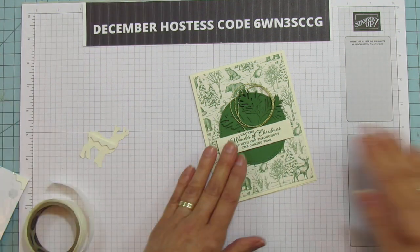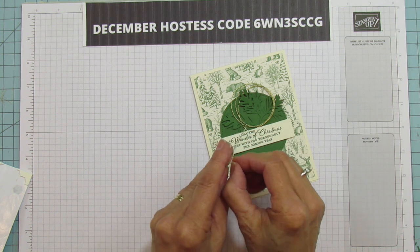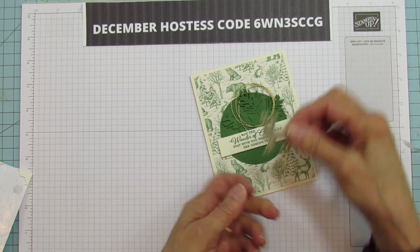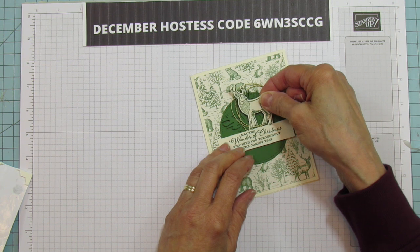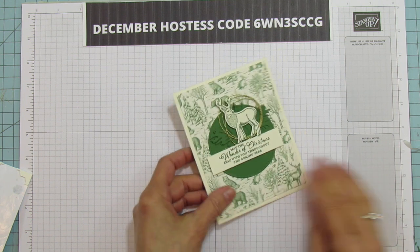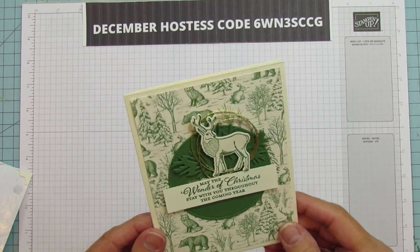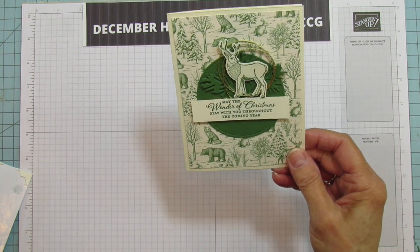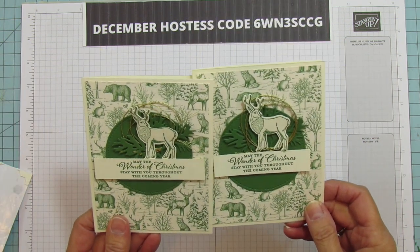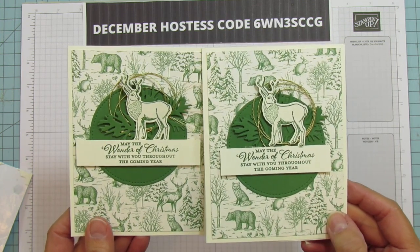Let's move everything out of the way so you can see, and then we have our deer — we're going to put him right in the center, and that is it! Isn't it quick and easy? I think it's a really nice masculine card. I don't pride myself on masculine cards but I thought this one turned out pretty nice.